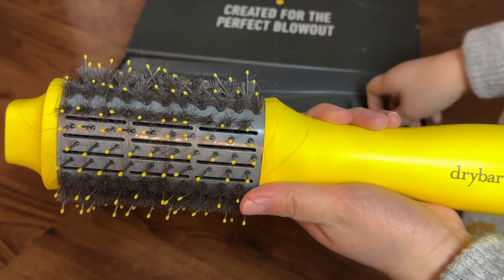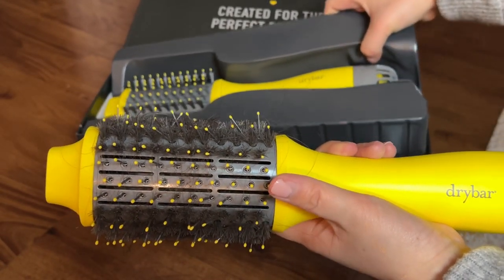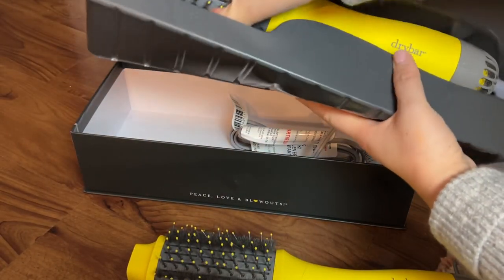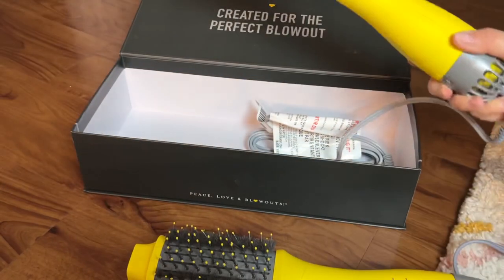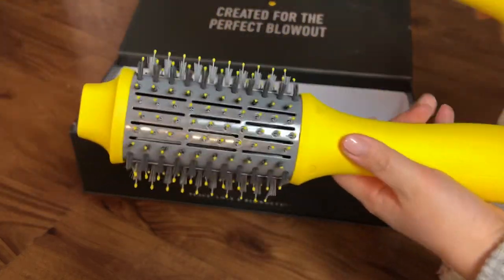I think this runs about a hundred dollars — I'll link it down below so you guys know which model I have, and this is a new one.